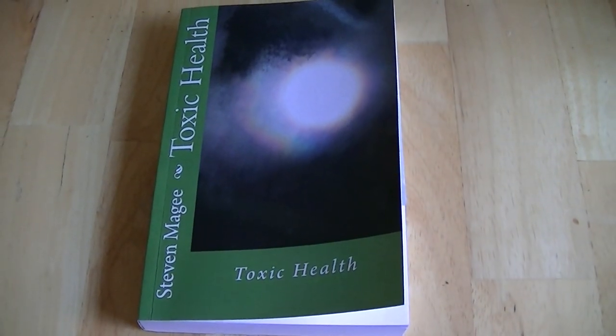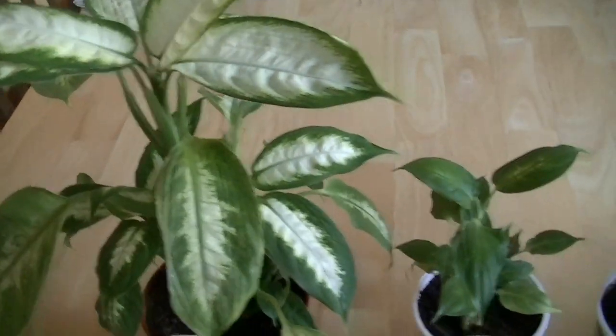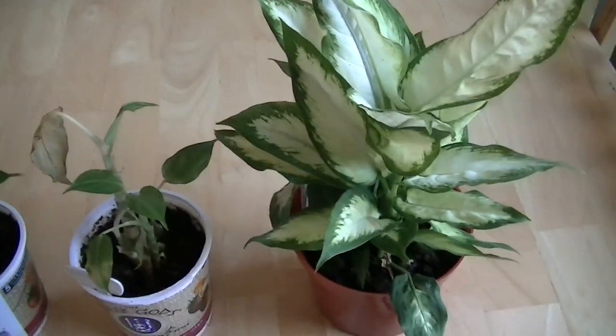Hi, my name is Stephen Magee and I'm the author of Toxic Health. We're here to review this experiment that I'm starting today. This particular plant is going to be the experimental plant. We're going to look at some plants to give you an overview of why we're doing this experiment.